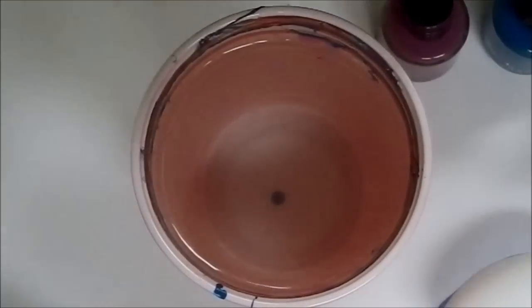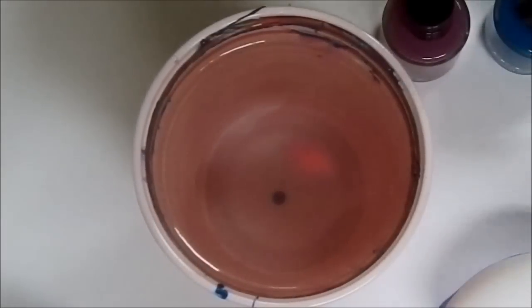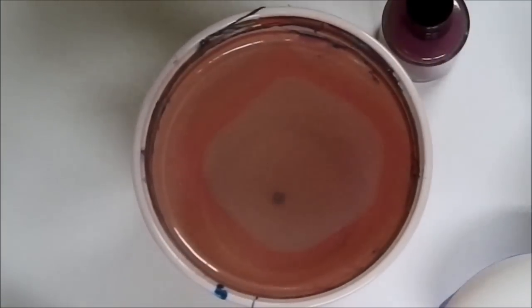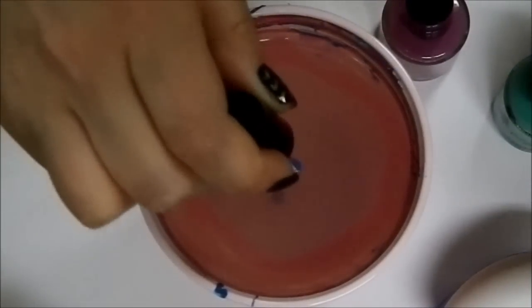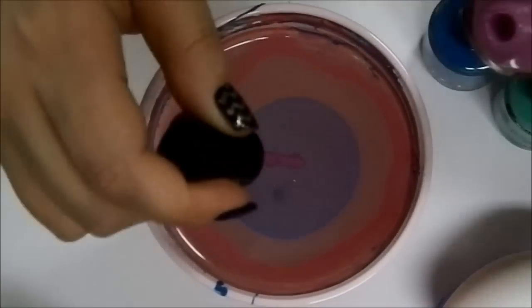I'm going to start the water marble for our Easter egg by moving pretty quickly and doing drops of polish. This is Let's Not Coral, then Sure Thing, then Sky Jinx.